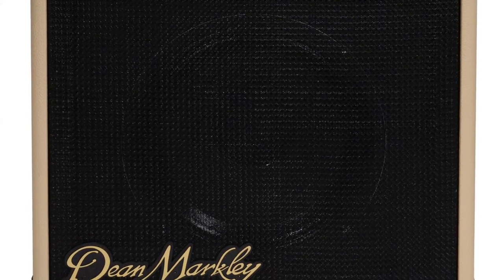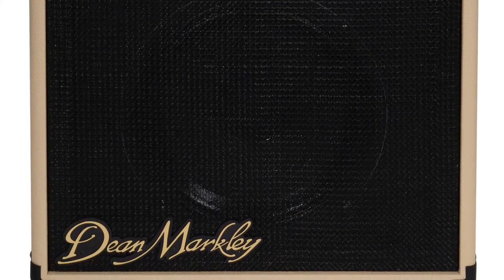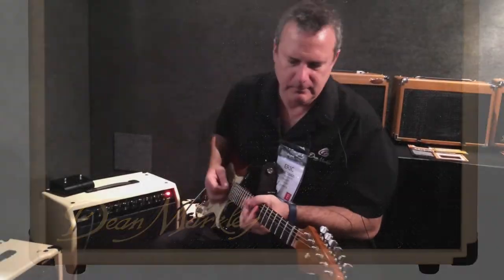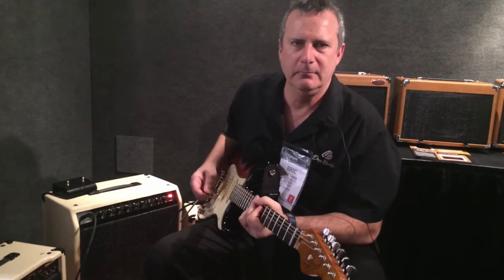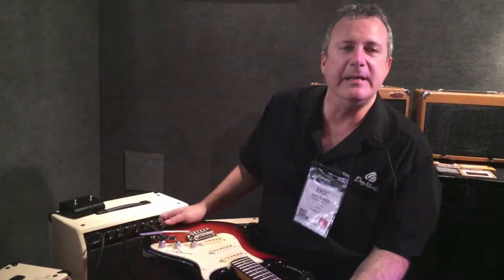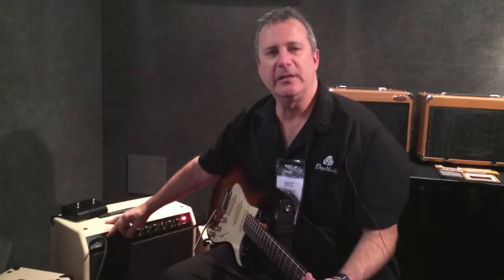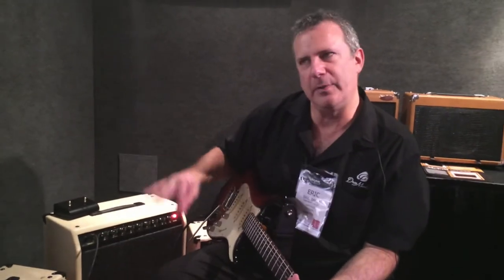I love when you crank up the clean channel and get a really great British crunch on it. You get an idea of what the clean channel will do — it's really versatile. It's only 30 watts so it breaks up, but it's a really sweet break up at a lower volume.